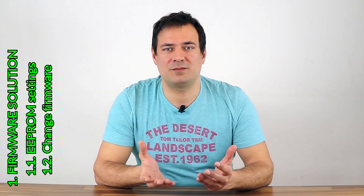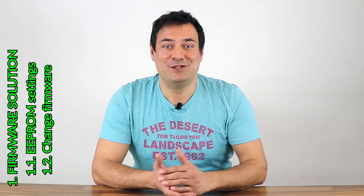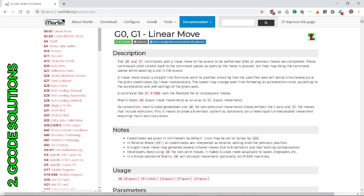Maybe you have overcome this software problem, so please do leave a comment below. You can also brainstorm any other idea. The second set of solutions is to change G-code. There are two different commands to use.